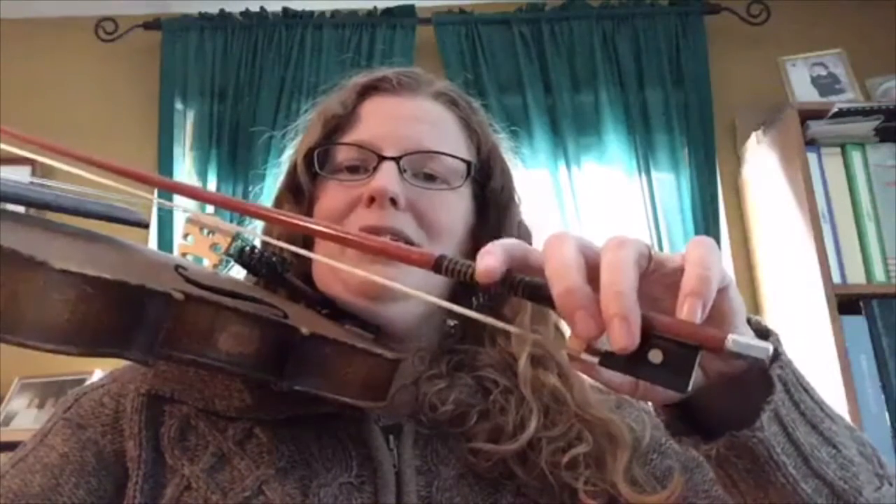What you can do when you're getting ready to play is just wiggle your index finger, tap these two middle ones, tap your pinky. If you tap all your fingers before you start playing, that'll make sure that you're nice and relaxed.